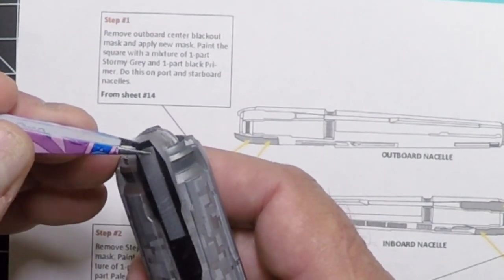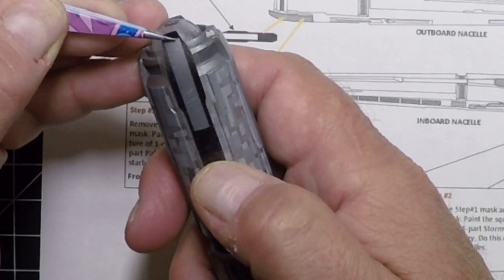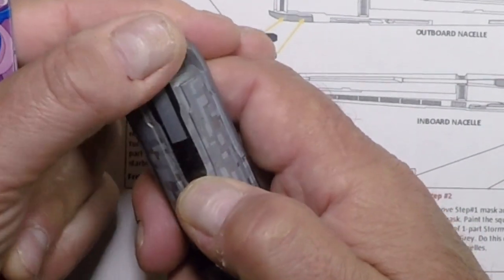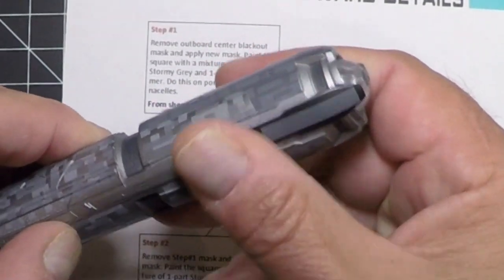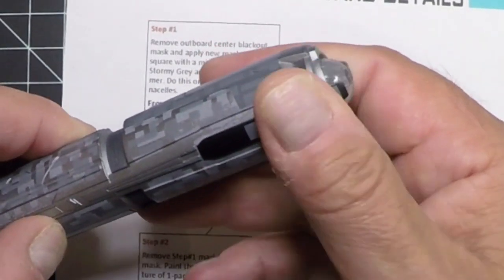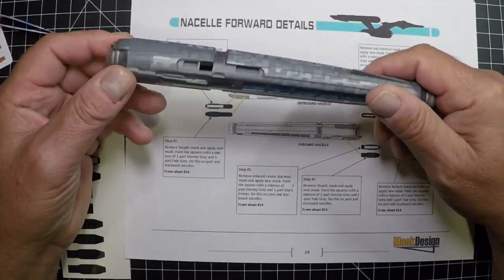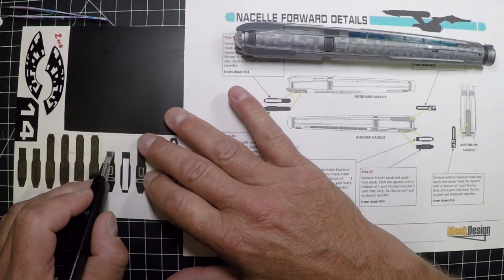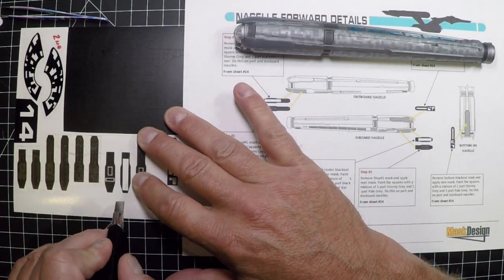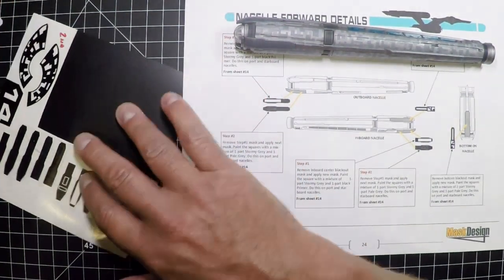Start at the back like we did all the other ones and move it forward. Just give it a push down — don't rub it. There are some really thin parts, so just push those down. The next one is the inboard, straight across from the first. These ones you don't have to cut close; you're just using the clear to transfer it from the sheet to the model.